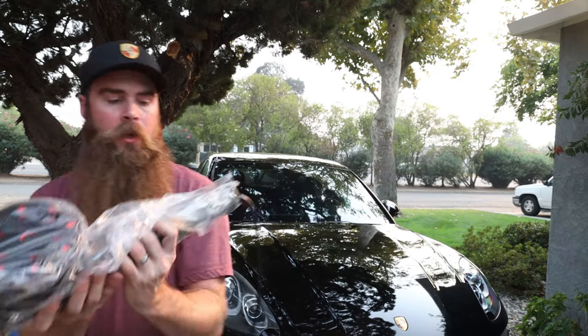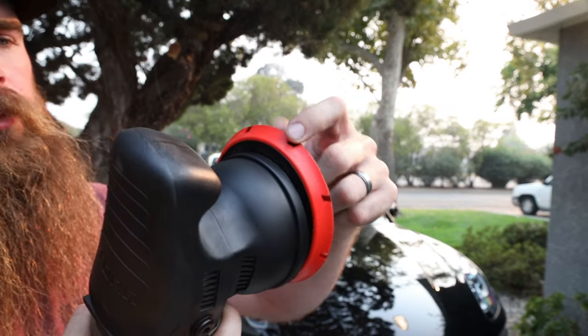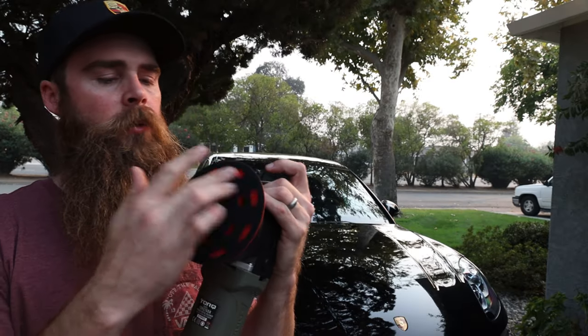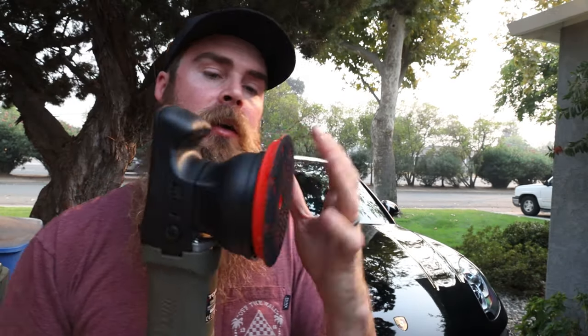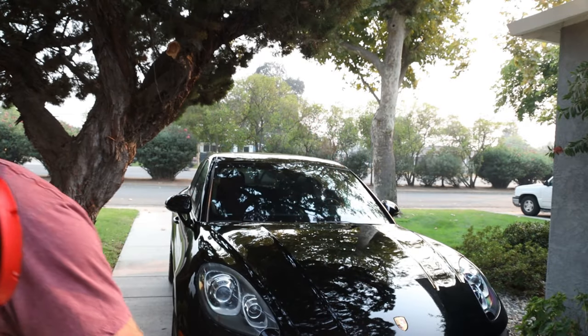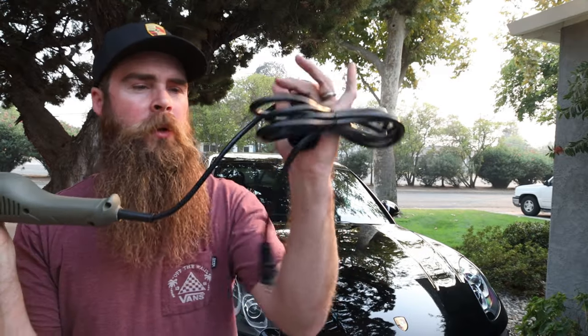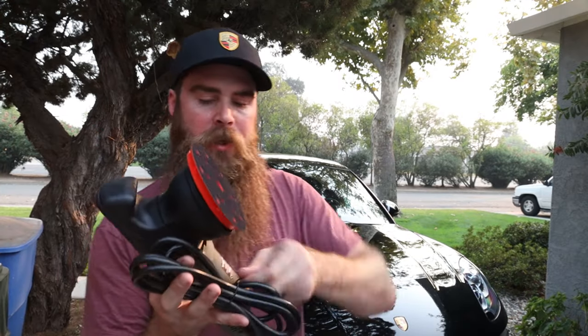Before this I used just a Harbor Freight polisher, so I'm sure this thing will be a lot better than that. The polisher itself comes wrapped up. It's got a nice soft backing plate with little grooves on it — that'll probably help you see if the pad itself is moving. If you apply too much pressure with a dual action polisher, sometimes the pad will stop and you don't want that to happen. It has a handle for right-handed or left-handed applications. The cord is fairly short, probably around 10 feet.